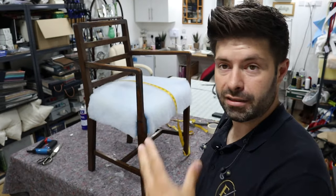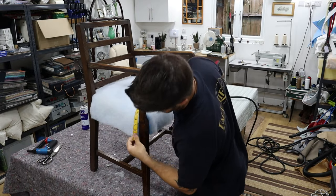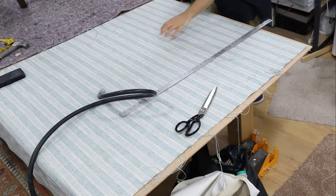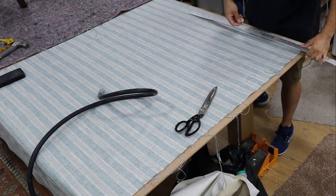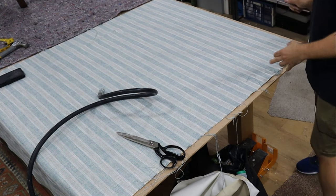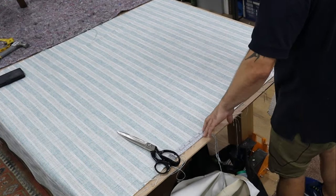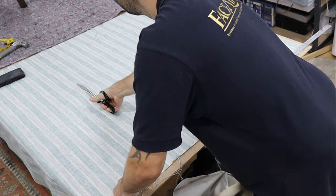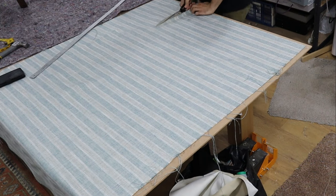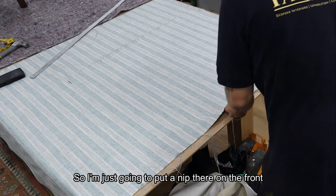I'm going to measure the fabric, cut it, and then start upholstering. Using my soft tape measure, I'm coming around to the back to make sure I've got enough at the bottom — 31 inches front to back and 35 side to side. I've already checked that this is square. I want to make sure that one of these lines is in the middle, so I'm centering the 35. You've got a stripe so you can follow the stripe — I'm just going to put a nip at the front and a nip here.